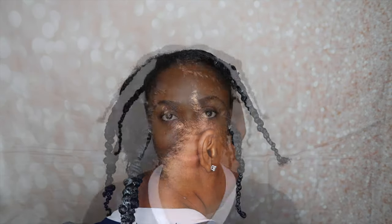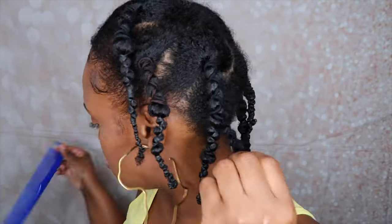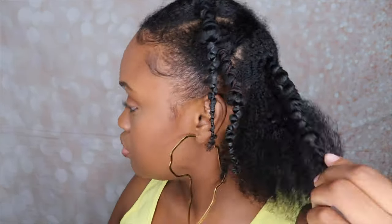Alright y'all, so these are the results of the banding — it's looking really nice and stretched. Alright guys, I'm back and I'm going to show you guys the final results. Everything's looking really, really good. As far as how I take out the rubber bands, I do pop them and just let them fall out.